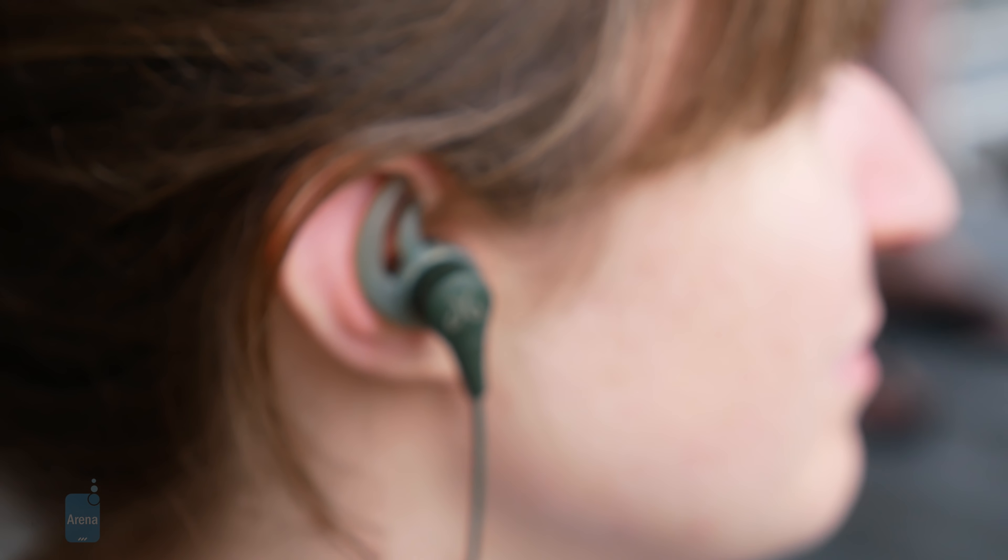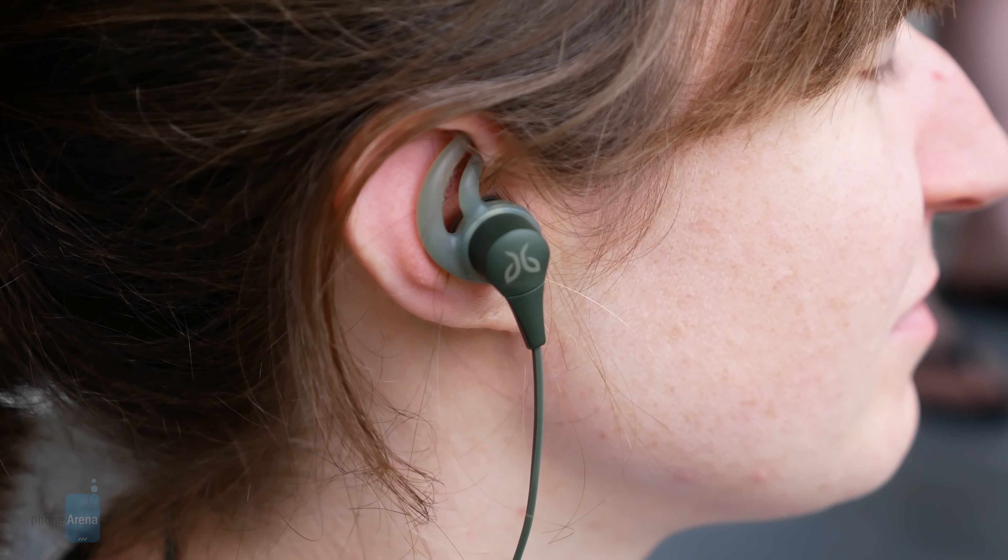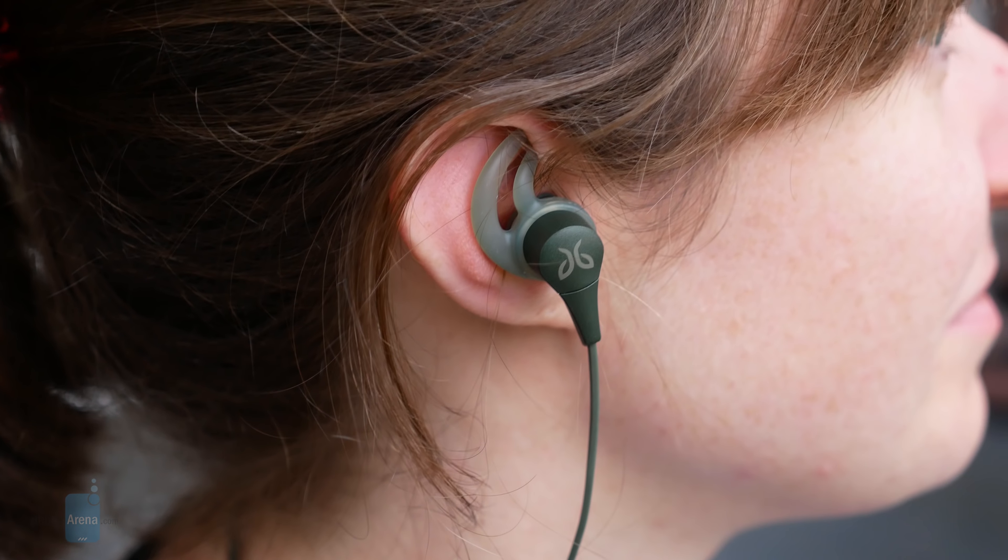And that is it for a quick hands-on look here with the Jaybird X4. If you guys want to learn more about it, you can check out our website, phonearena.com. This is John V. signing off.